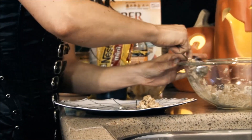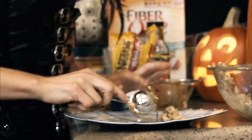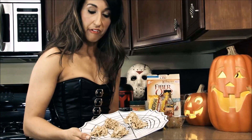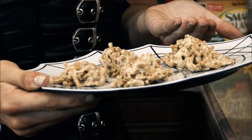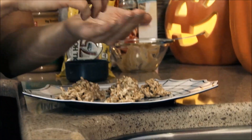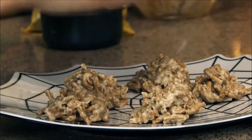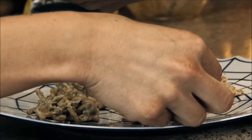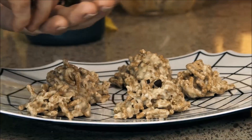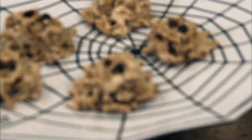This recipe makes five spooky monster balls. Once you have all your monster balls on your plate, we now place the eyeballs. Use any type of chocolate chip you desire to make your eyeballs.